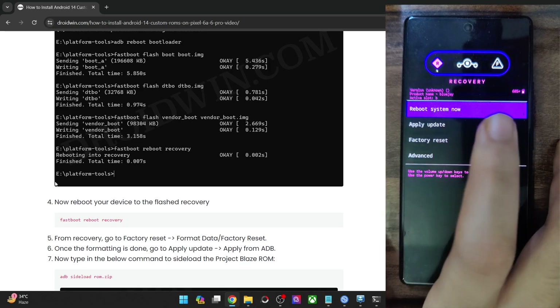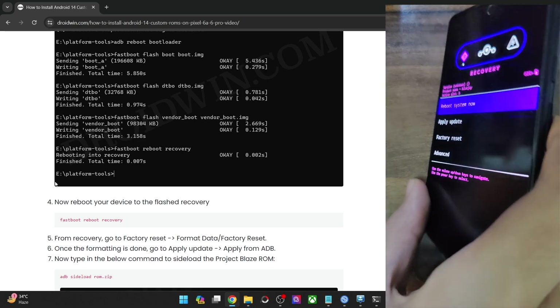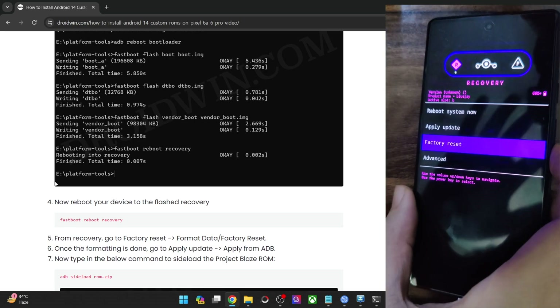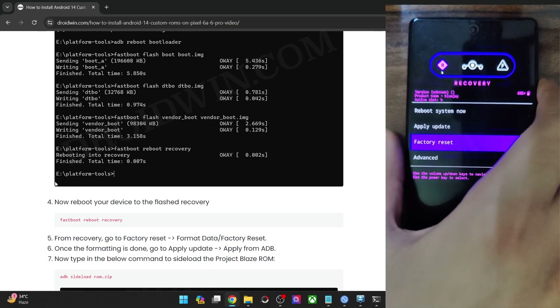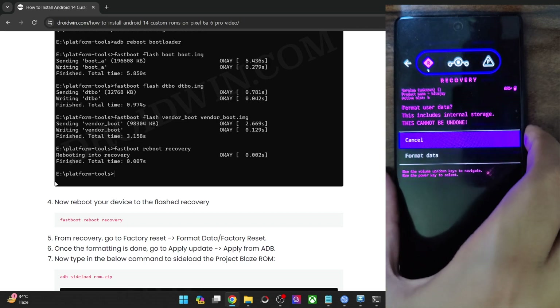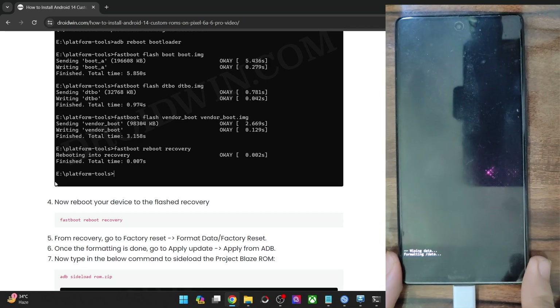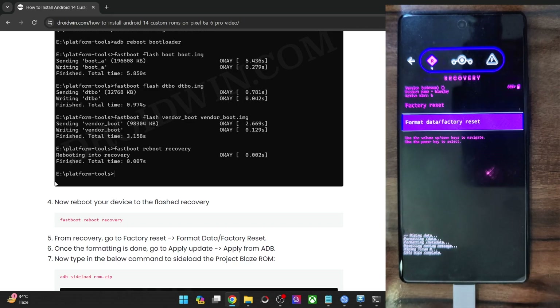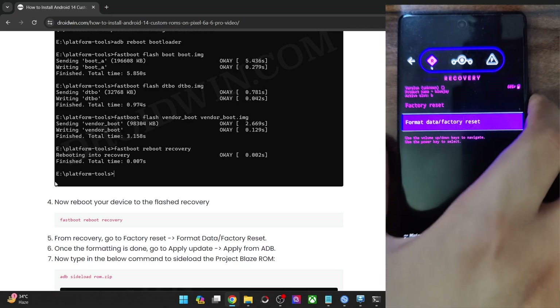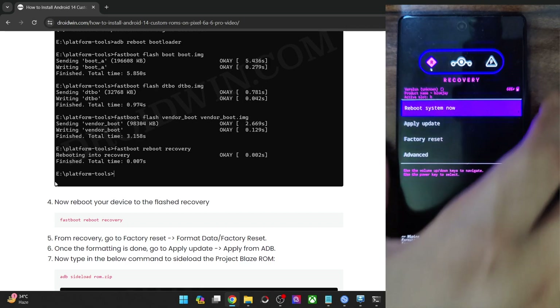Select Factory Reset. If the touch is not working, use the volume key to highlight Factory Reset and then press the power key to confirm. Use the volume key to highlight Format Data, press the power key to confirm, then select Format Data and confirm again. The format data will take a few minutes. Once done, use the volume key to highlight the back option and press the power key to confirm.